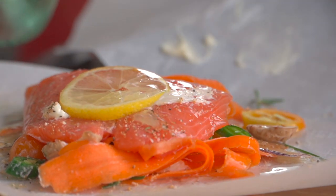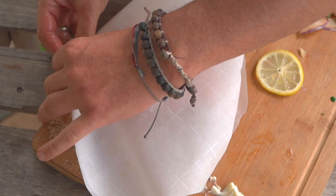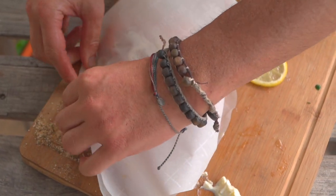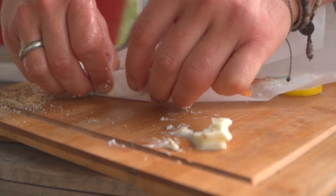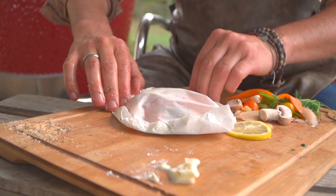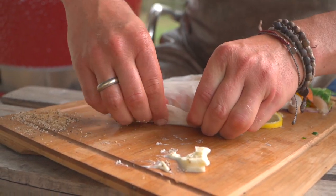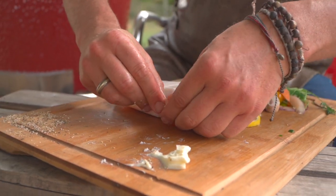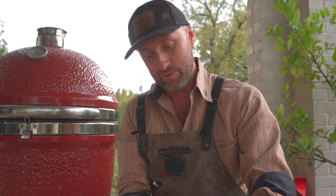Now fold that top over and we're going to crimp. Notice right here where that heart started, we're just going to crimp, crimp, crimp — making a little pouch. Look how cool that is. One last little crimp. And the idea here is to keep all of that moisture in. When that white wine and lemon juice start steaming up, we're going to see this whole thing puff up just a little bit.